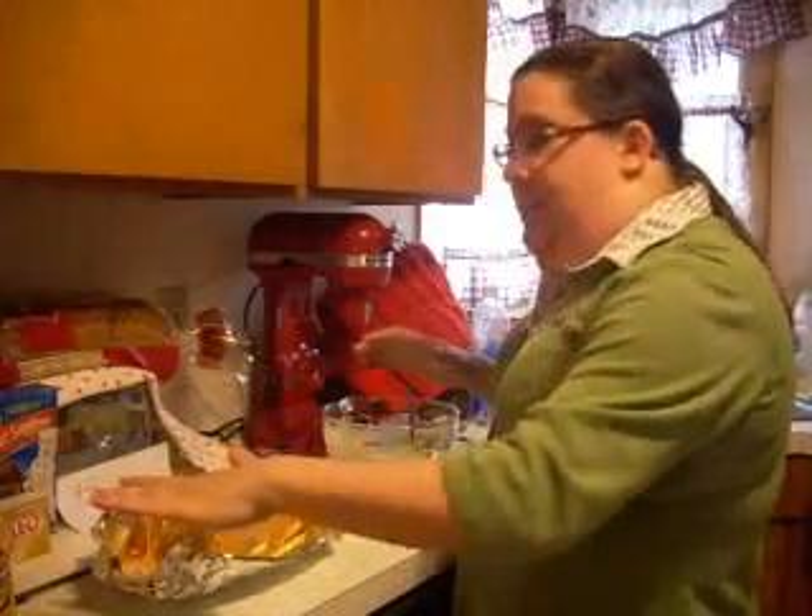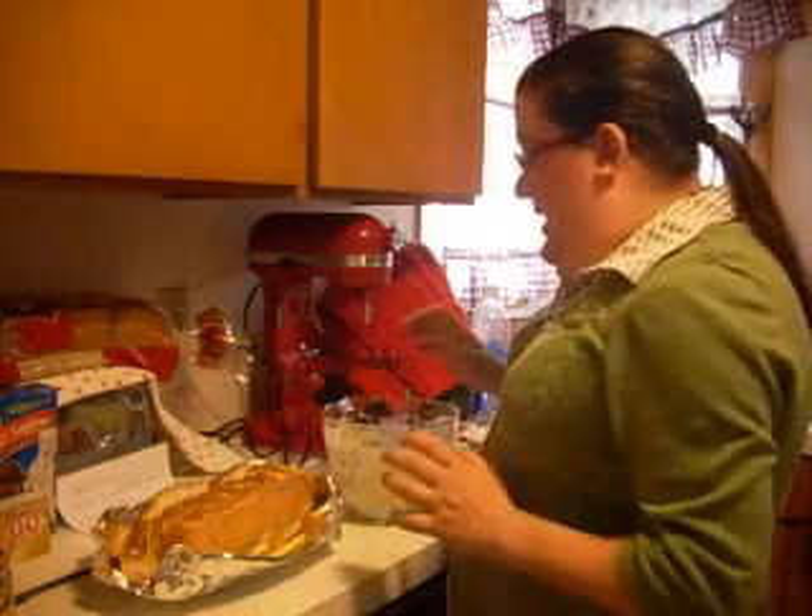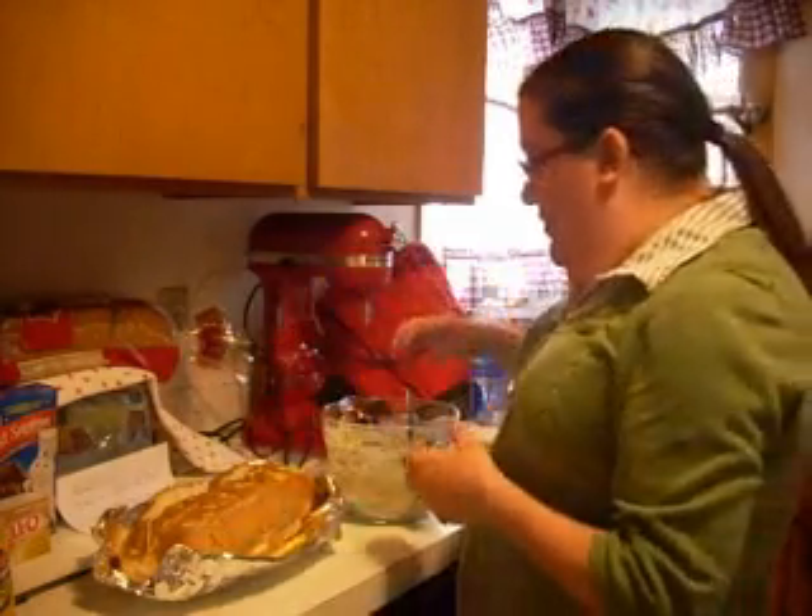Then I'm going to spread it on top, kind of get it in the cracks a little bit, and then we're going to wrap it up in the foil and bake it at 350 for 15 to 20 minutes just to heat it through. I'll come back and show you what it looks like before I wrap it up.